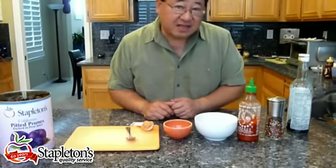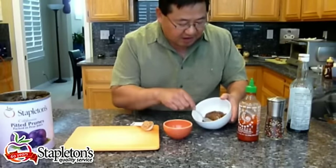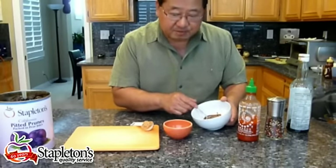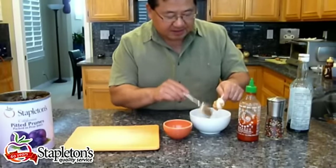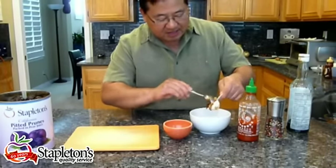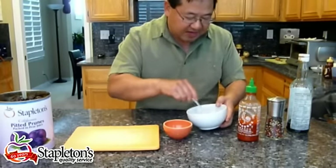Remember, this is the puree that we've taken from canned prunes — we just basically blended them for a minute. We have this beautiful thick sauce. Here I have five tablespoons of prune puree. We're going to add to it one tablespoon of chunky peanut butter. I use chunky peanut butter because I love the texture of the whole peanuts in there. We're just going to blend that in.